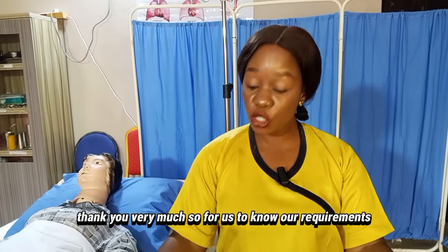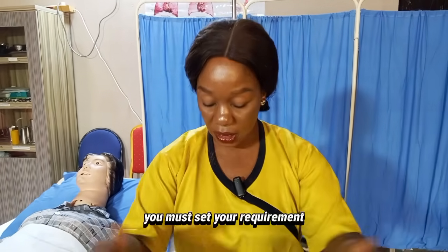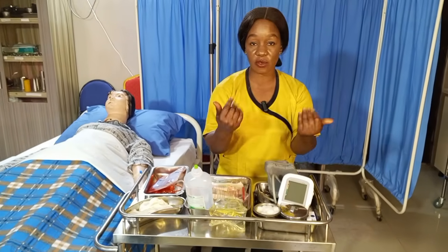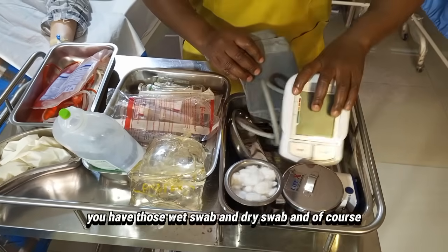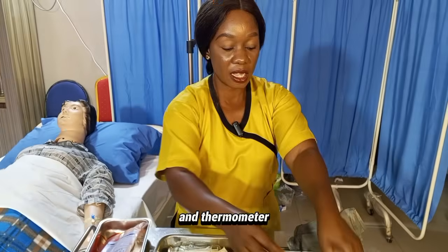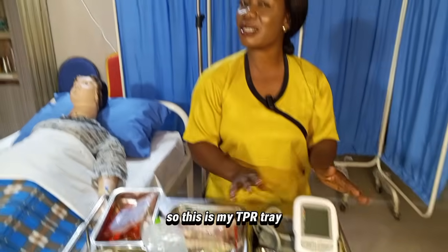For us to know our requirements — in nursing, if you are going to perform any procedure, you must set your requirements. These are my requirements. It's a trolley procedure. You must have a TPR tray. The TPR tray contains wet swab, dry swab, your BP apparatus, pulse oximeter, and thermometer. My TPR tray is set, along with a kidney dish for your swabs.